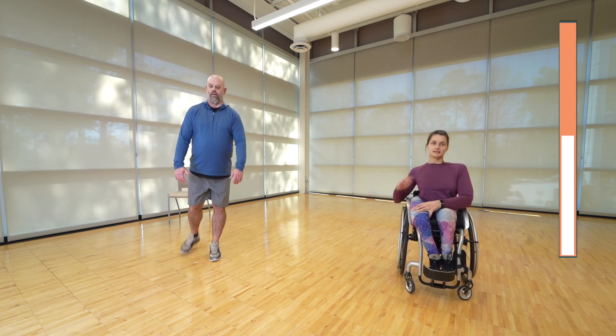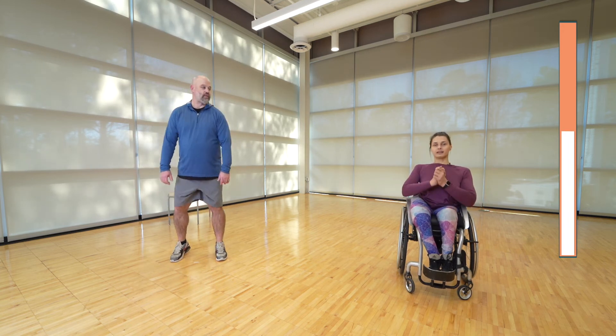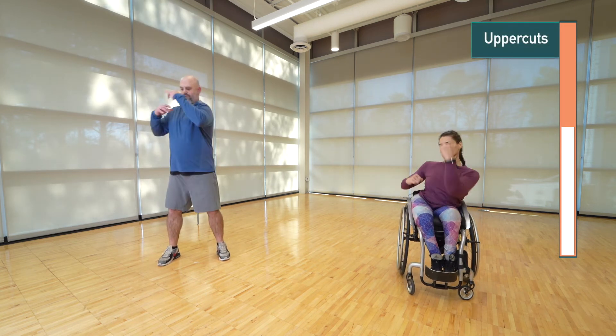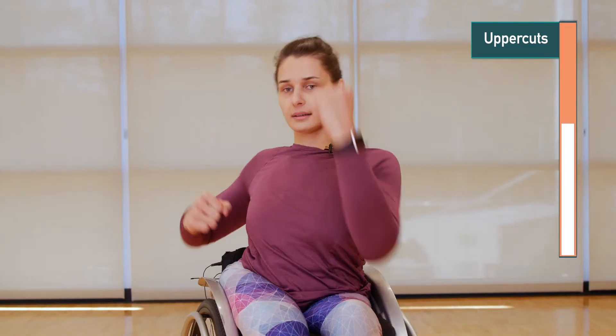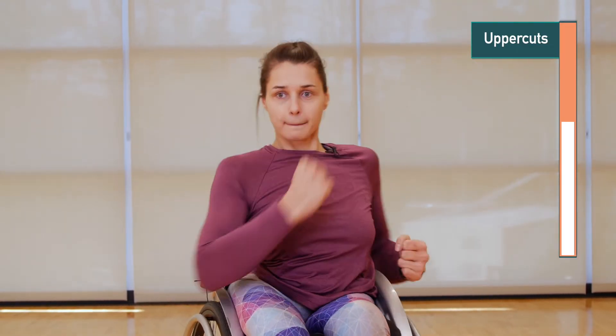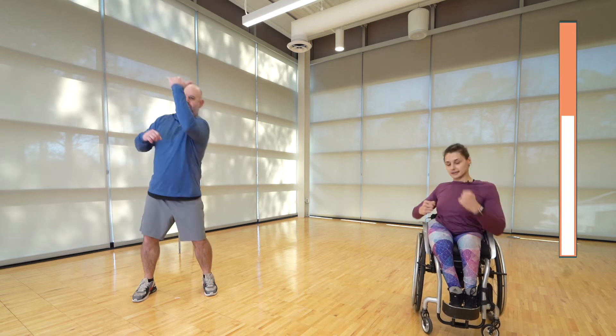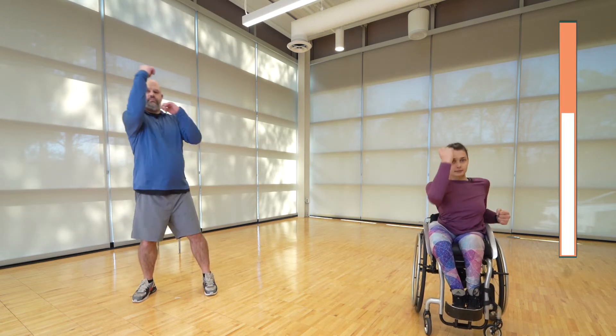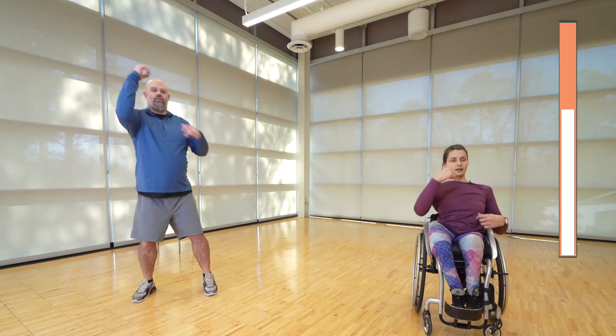Rest — 10 seconds. Then we're going to go through all of those exercises one more time. Keep it going — halfway there. All right, ready? Uppercuts again, let's go! And rest — 10-second rest.